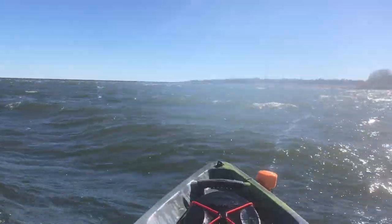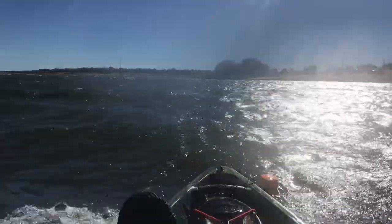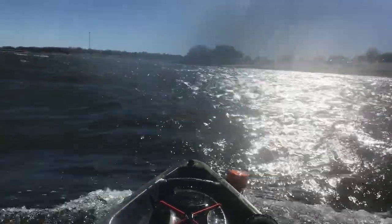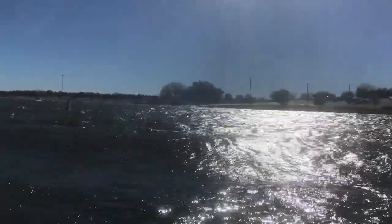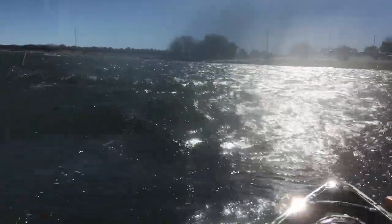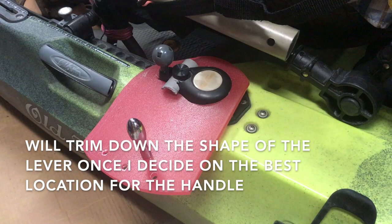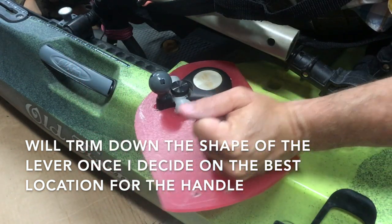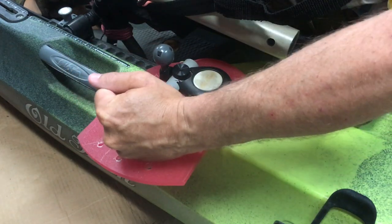I like the rudder control on the Topwater. Normally it's pretty smooth and responsive — I've been pretty surprised at how little I actually use the paddle, even in tight areas. But when I'm traveling with a really strong wind at my back, following the waves and the force of the wind trying to push the back of the boat sideways can make it pretty hard to keep the rudder in the position I want. So I came up with a detachable handle that I can use in these situations. It gives a lot more leverage to control the rudder and slips on and off pretty easily.